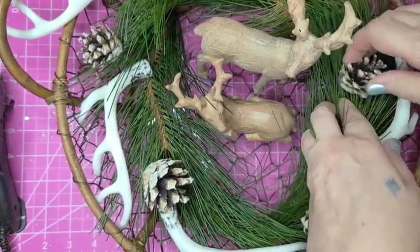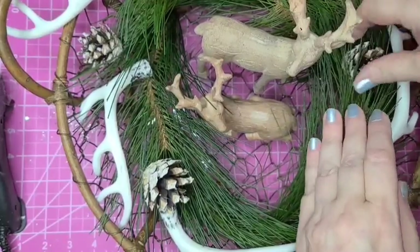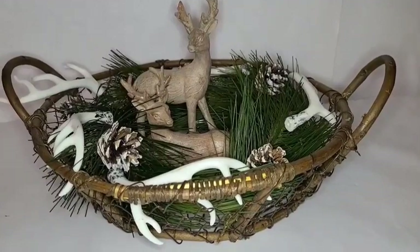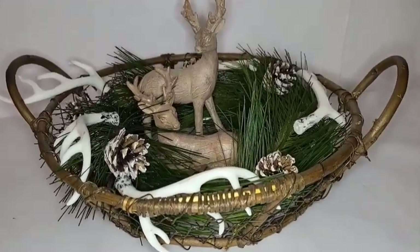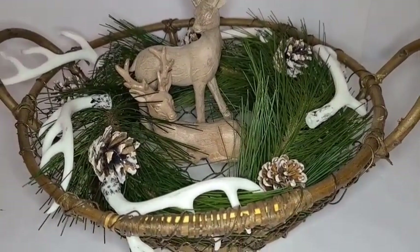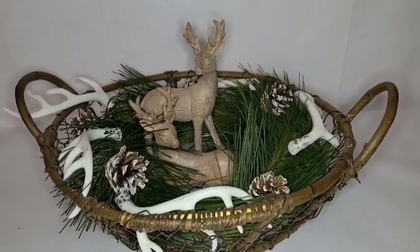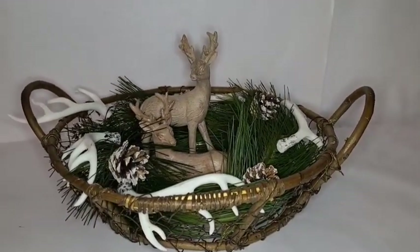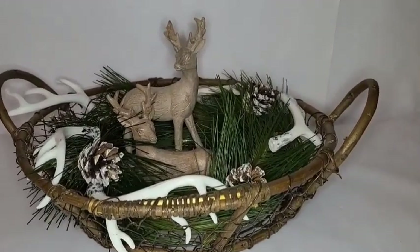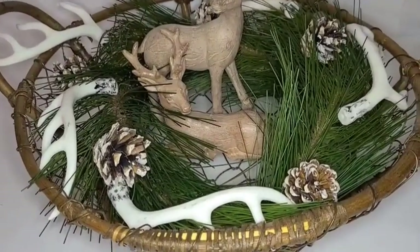I'm going to kind of stick that down into the needles — and just look how pretty that turned out! I am so happy with this. This could be a pretty centerpiece on your dining table or for your coffee table. This one is going to be going on my mantle. You can't even tell that the leg was broken off that guy and glued back on.